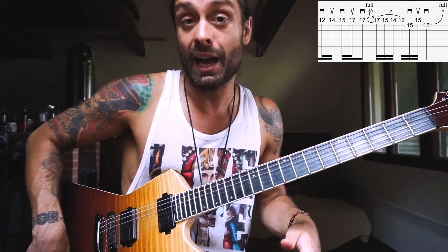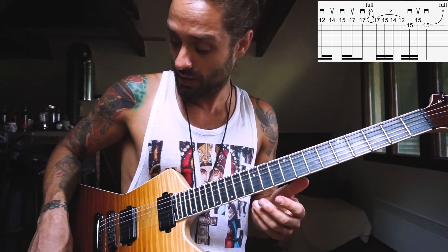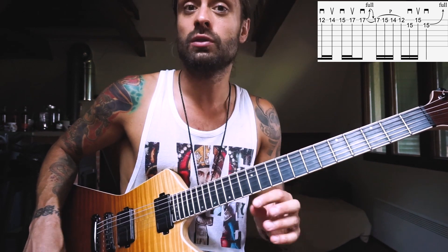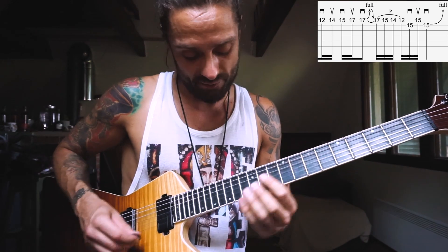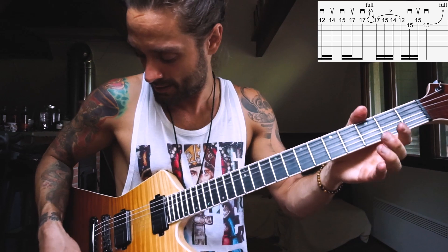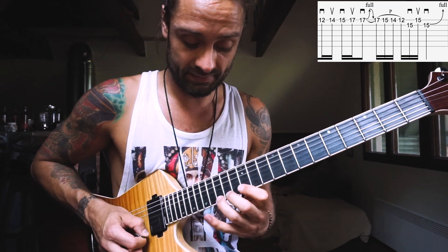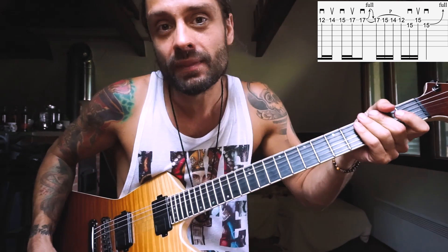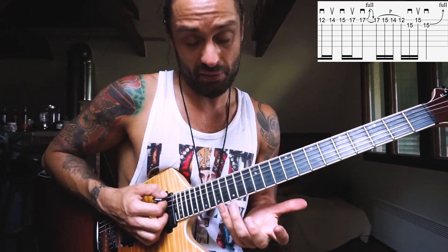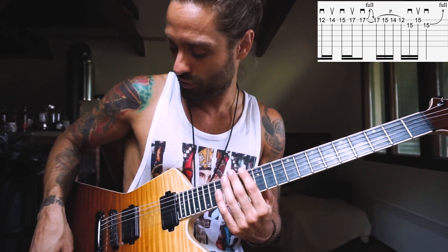Also, it's time to switch pickups here. So far we've been on the neck pickup, and now for the very last note you just wanna switch to the bridge pickup, which opens it up — it's a fun thing. Then heavy vibrato at the end. Before you pick and bend up the 17th with the pinky, just add a lot of ghost notes there.